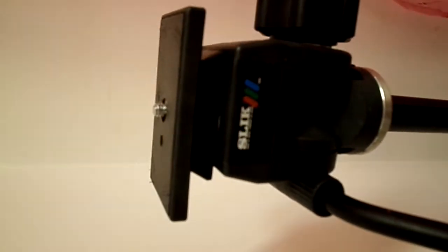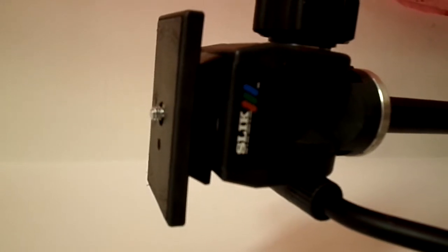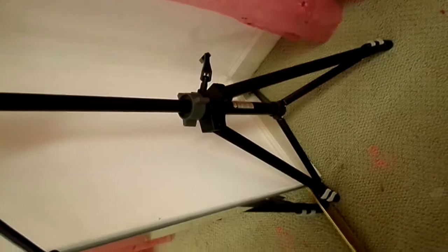Trying to get it to focus — there we go. And that's the bottom. I don't really know what these parts are for, but they're for something, that's all I know.